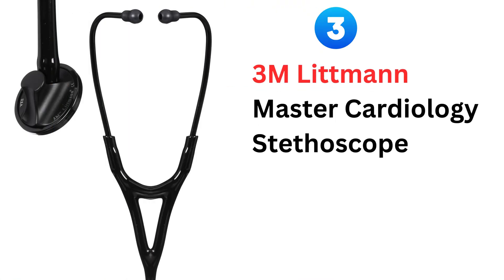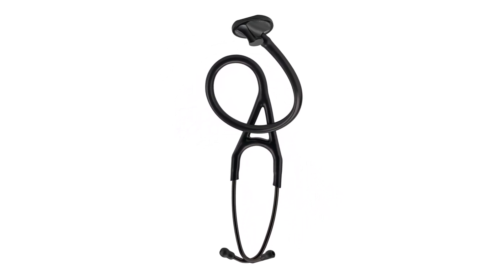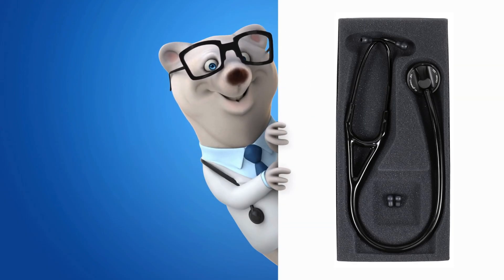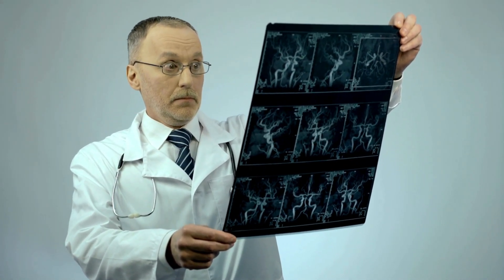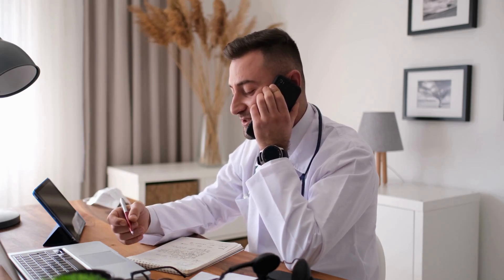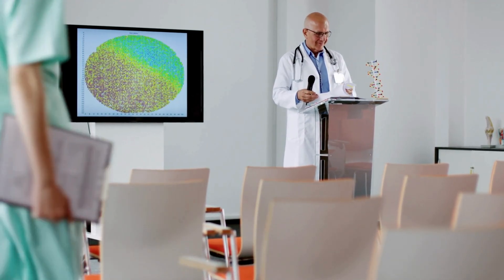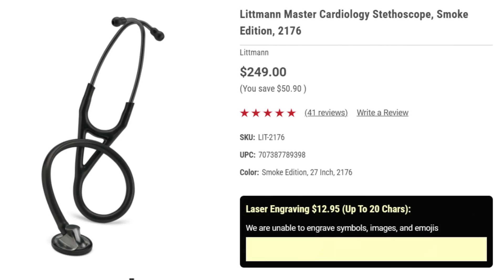Now for the 3M Littmann Master Cardiology Stethoscope — the one-sided wonder. This stethoscope is like the Cardiology IV's more mysterious, more exclusive sibling. It's got all the acoustic power but with a sleek, single-sided chest piece that's just chef's kiss. Using this is effortless and the sound is amazing. This is for the cardiologist who appreciates the finer things in life. You will not be changing sides, because with this stethoscope, you don't need to. The price is comparable with the Cardiology IV — it is an investment that will last your career.